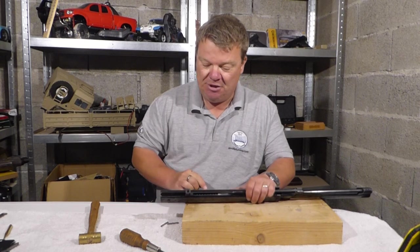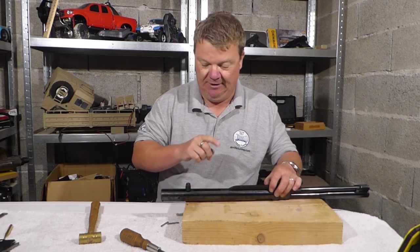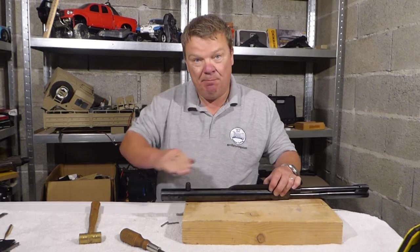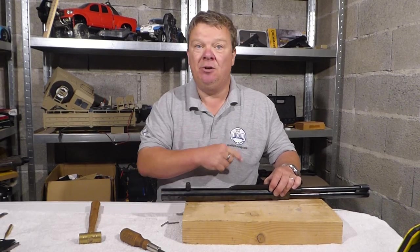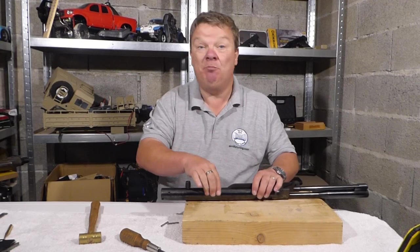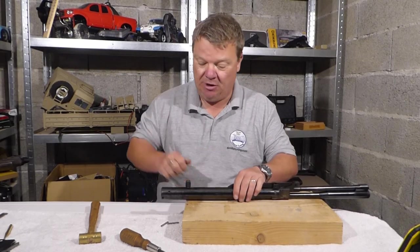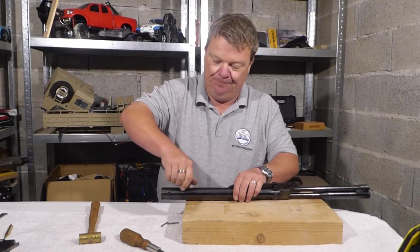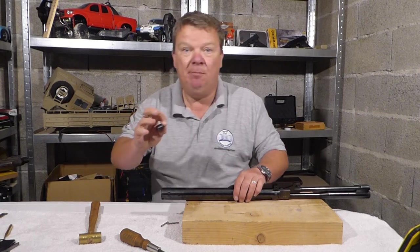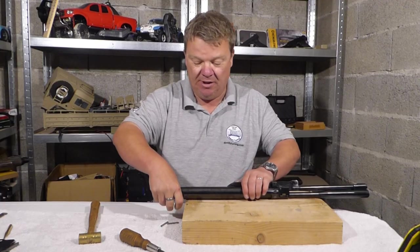Now normally there would be what they call an anti-bear trap device here. I take them off — it isn't really an anti-bear trap device. All it does is block the trigger. If the sear fails, you're still going to lose a finger. There is no replacement for proper safety, so I take it out because then I can decock the gun if I need to. Always keep holding the cocking lever while cocking the gun. Whether you keep the device or not is totally up to you.